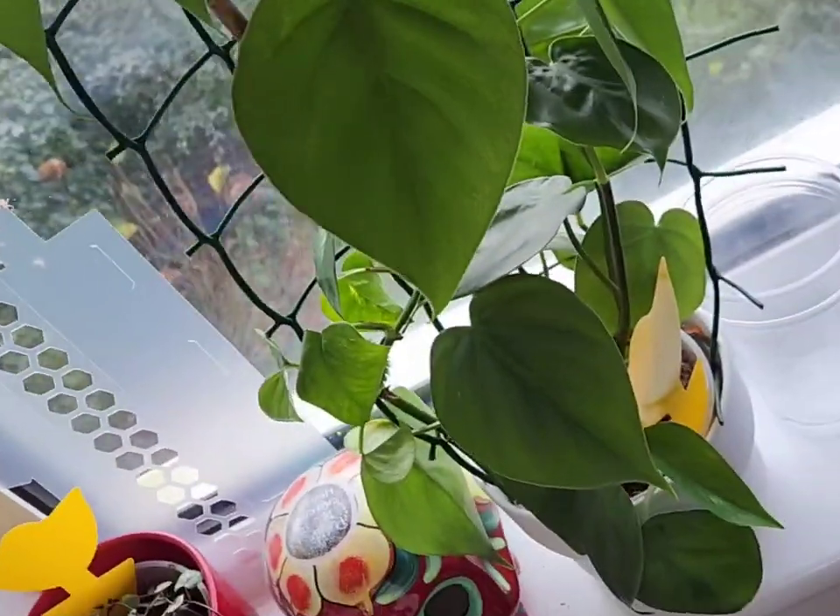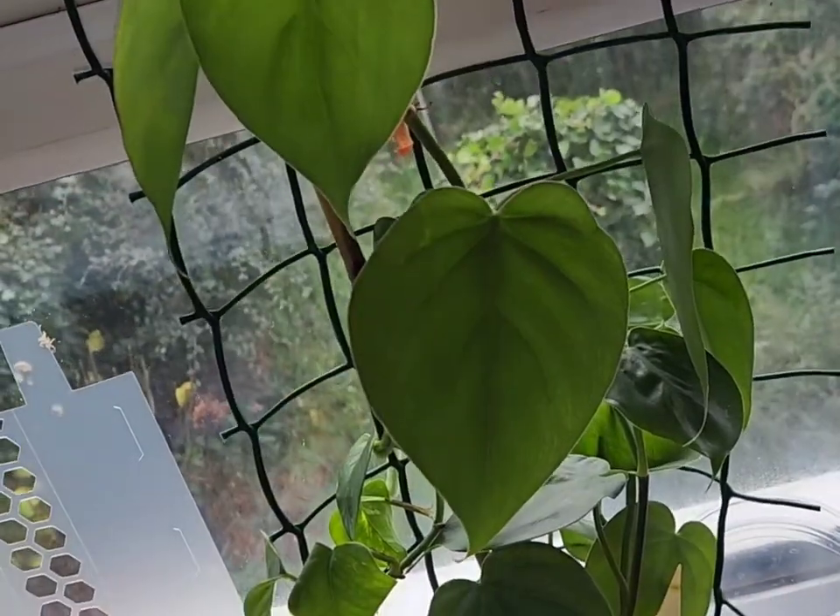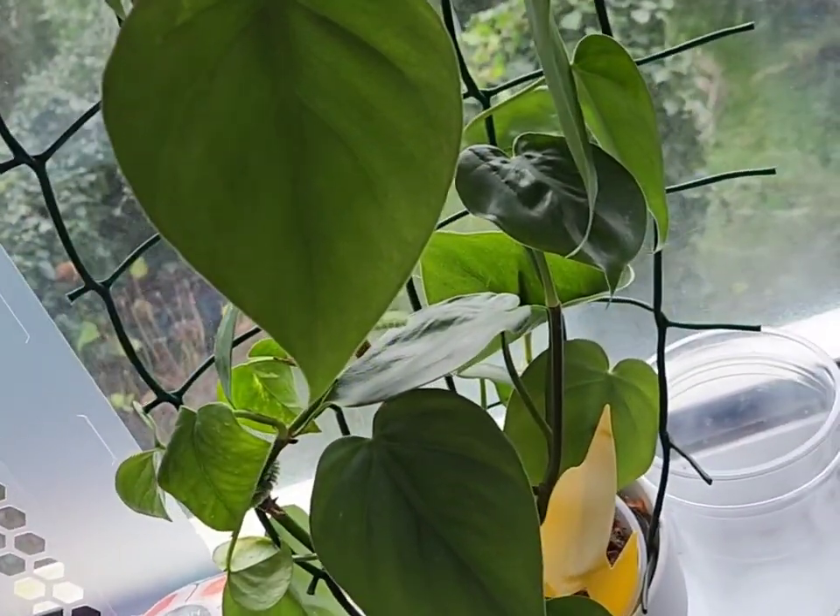Moving along the window there's another philodendron scandens — that's the second one I've got — and you can see it's growing really nicely.